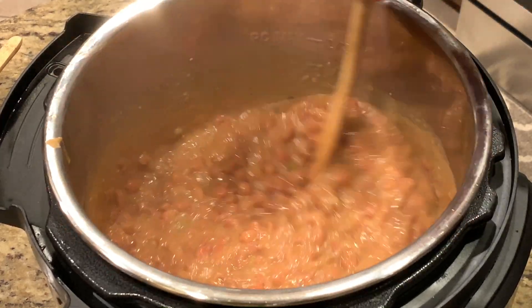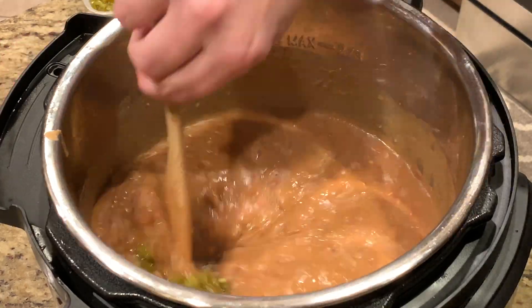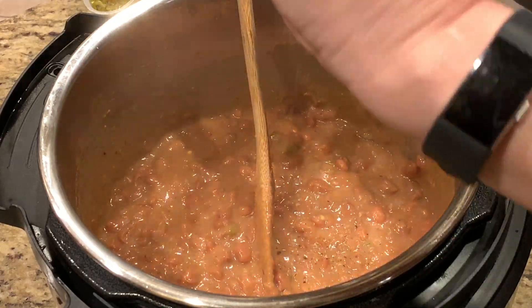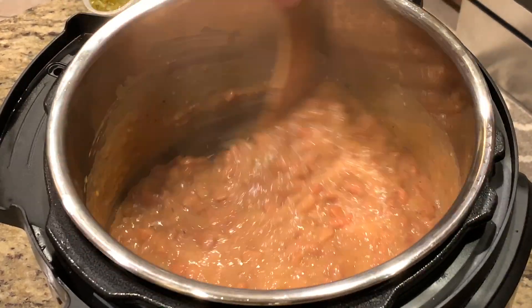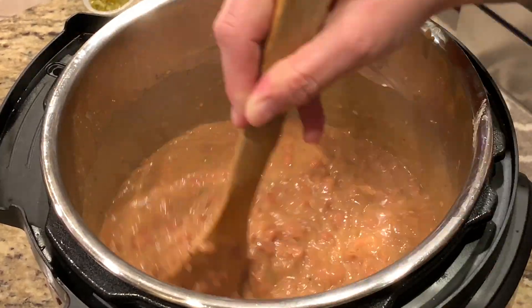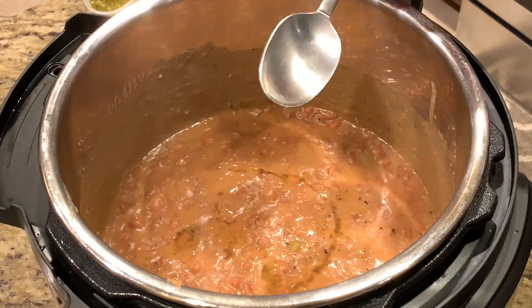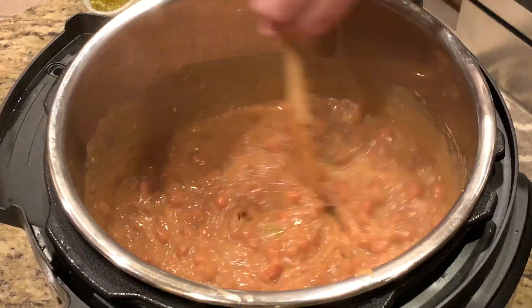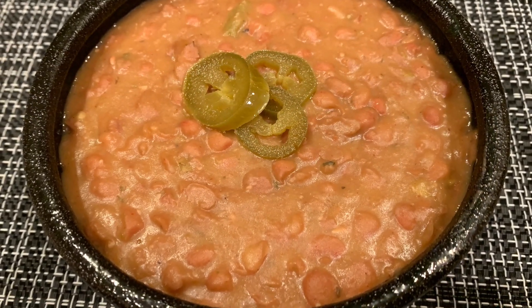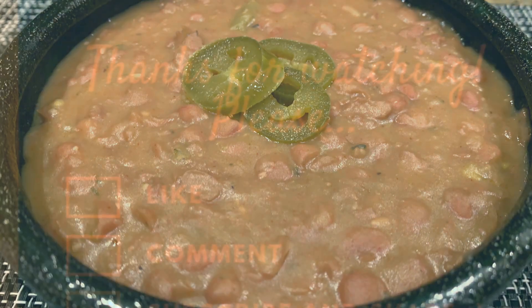As you can see, they look very creamy and rich but you can still see some pinto beans in the sauce. This is where you adjust the seasonings — I wanted more jalapeños and felt it wasn't hot enough for me. So we're going to add a little bit of salt and some cracked black pepper, and give it a good stir. The final item I'm adding is jalapeño brine — I'm taking the jalapeño slices and adding about a tablespoon of brine into the beans. And there you have it: creamy dreamy pinto beans! I hope you enjoyed the recipe — if you did, please give it a thumbs up, leave a comment below, subscribe, and I'll see you on my next video. Thanks for watching!